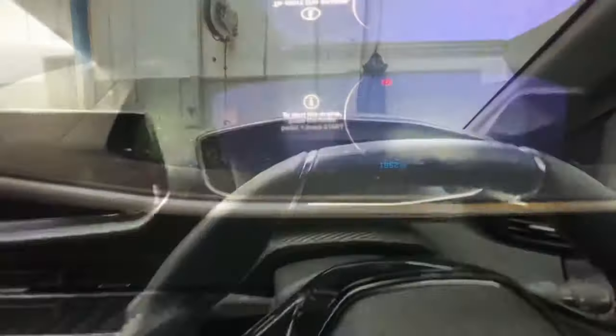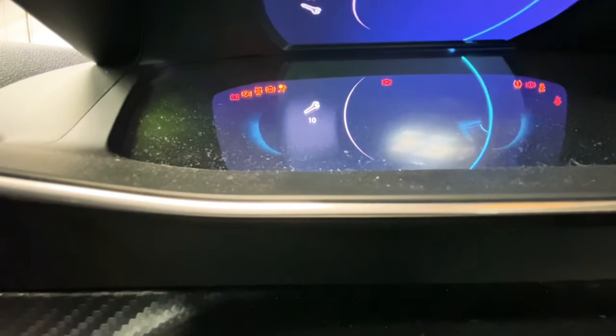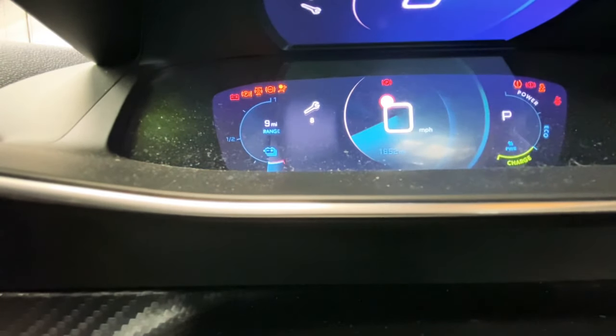I'm now going to demonstrate for you. As you can see, I'm now going to press the button in and just turn the ignition on. And as you can see, the countdown has begun. When it gets to zero, it'll give you a quick message.